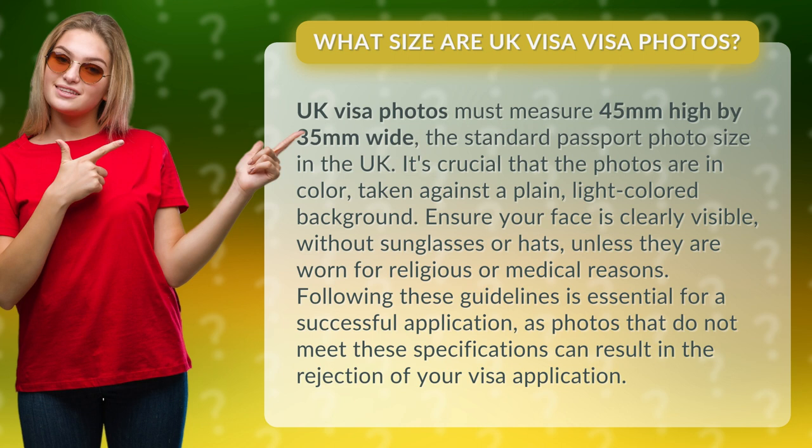Following these guidelines is essential for a successful application, as photos that do not meet these specifications can result in the rejection of your visa application.